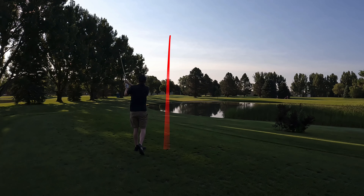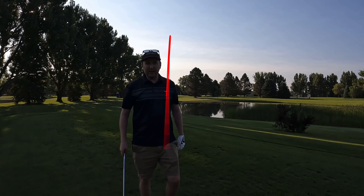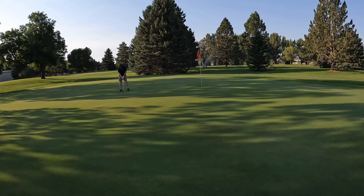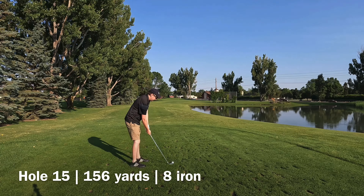Another beautiful hole here. Hole 14, 143 yards, 9-iron. We're starting to feel it. It's a great swing. Right by the hole — that should work. I think that's middle of the green. It's a beautiful day here, man — killing it. Look at that ball mark, right where the pin was. Two feet left. We got a birdie putt — straight in if you can. Missed it left. Tap and par. We move on.